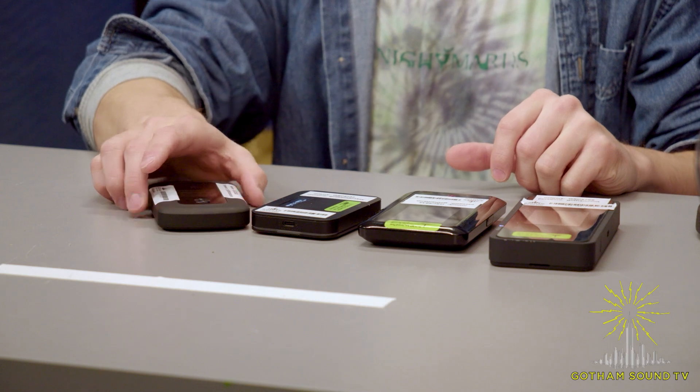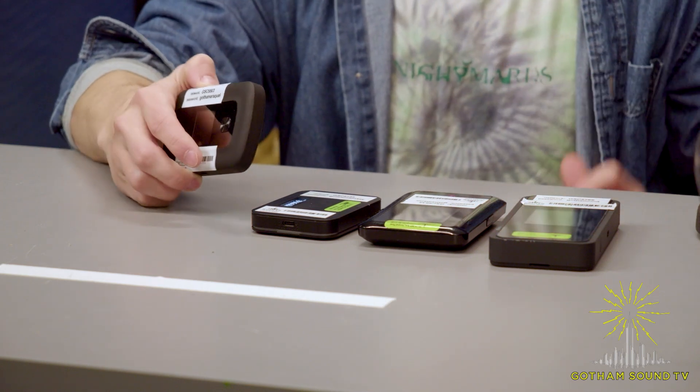As you can see here we have four different MiFis in our rental inventory. Now these models have changed over the years — we've had different ones in the past and we're probably going to have different ones in the future as well. The service provided by these MiFis will stay the same; however, the devices specifically available, the different models, change.